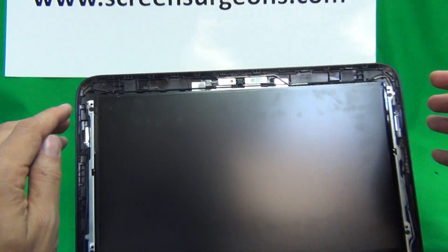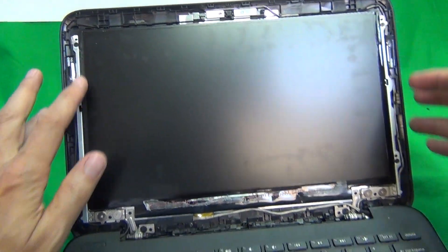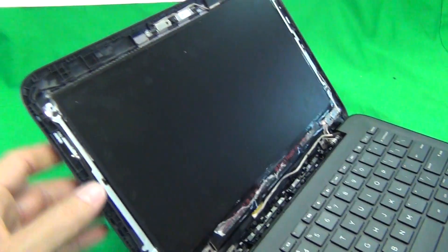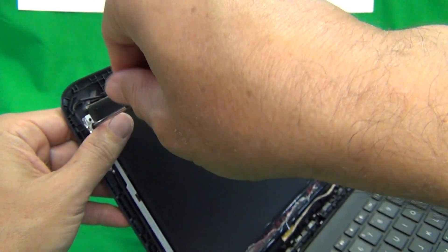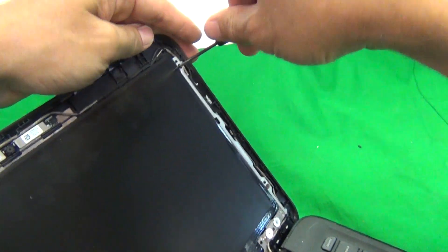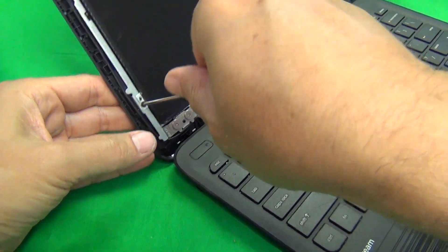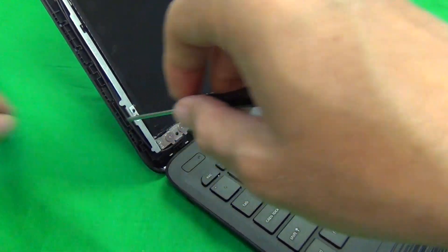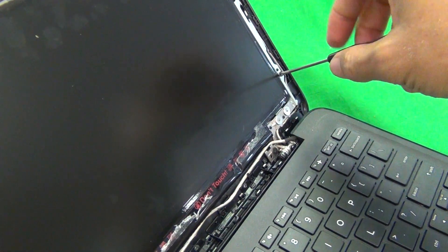Next, we need to remove the screws holding the screen to the screen assembly. There are two screws at the top and two screws at the bottom. We use our PH1 electronics screwdriver to remove all four screws.